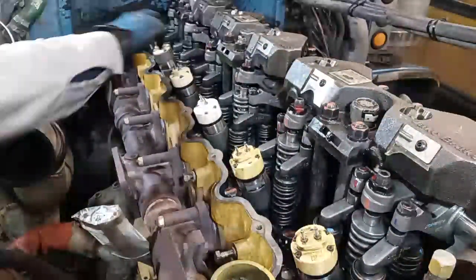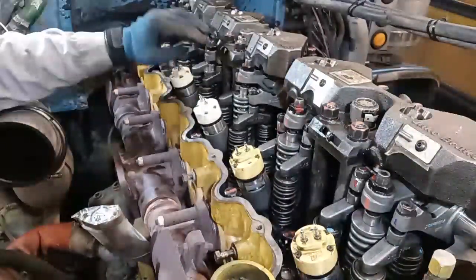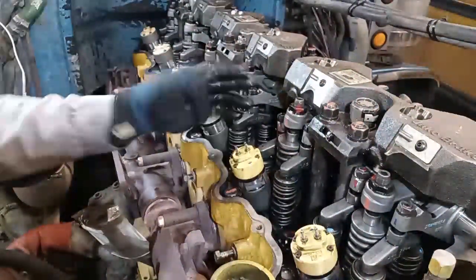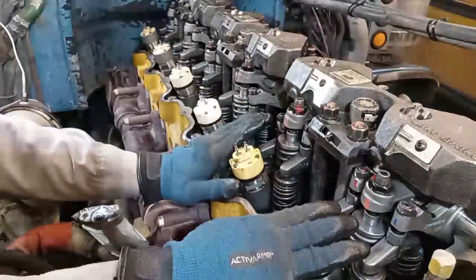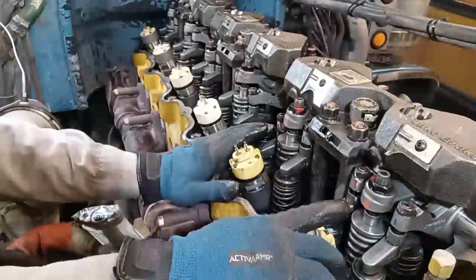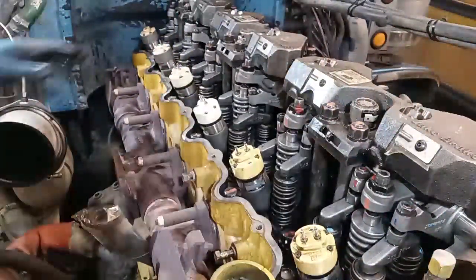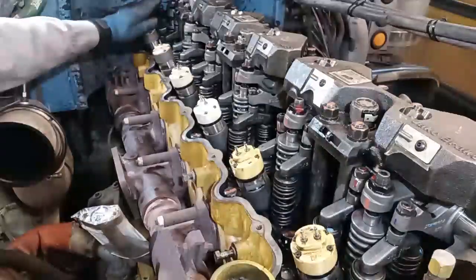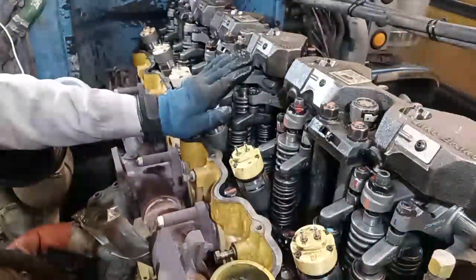Here's the riddle to remember: intake, exhaust, intake, exhaust, intake, exhaust — that's all the valves whether you start on one or six. The injectors are different: starting on one, you can't do the number one injector first — you have to start in the back, doing six, five, and three. If you're on six, you would do one, two, and four.